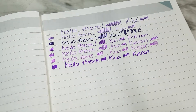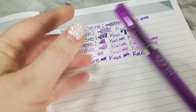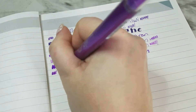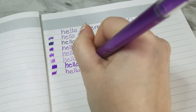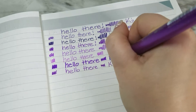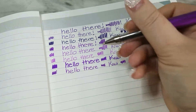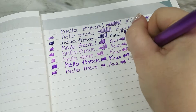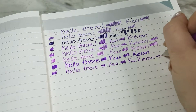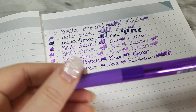This is the Pilot Hi-Tec-C Maica gel pen in 0.4 millimeters in violet. I don't know what 'Maica' means — it has a pretty label. Again a super fine point, that seems to be a theme. This writes like my super fine Staedtlers, which I like, but I don't think the tip will wear down the way Staedtler ones do. I like this — I want to try it in black though to see how that goes.